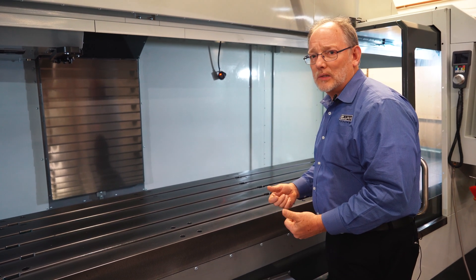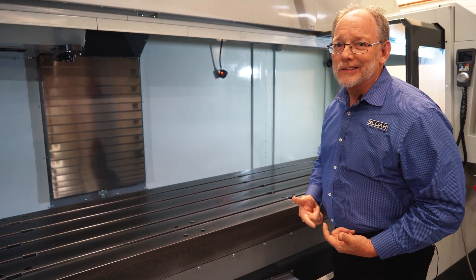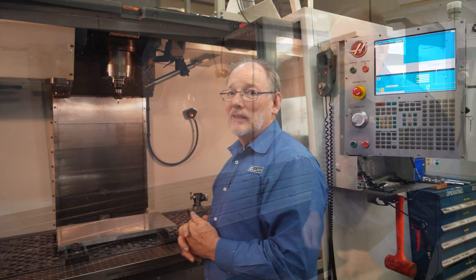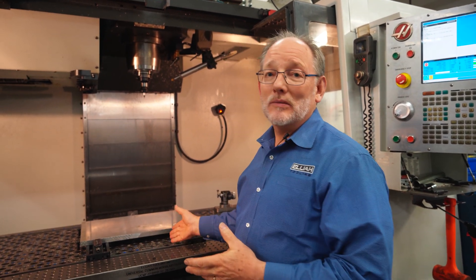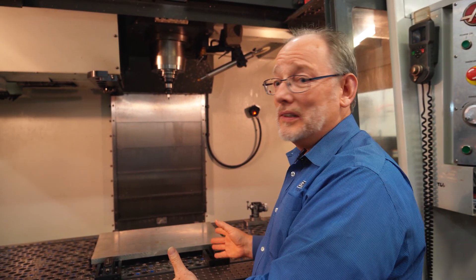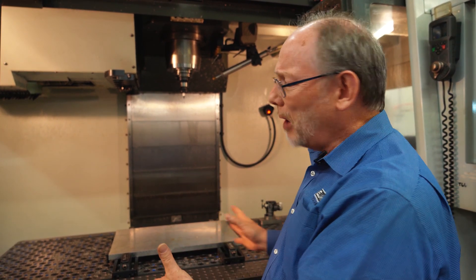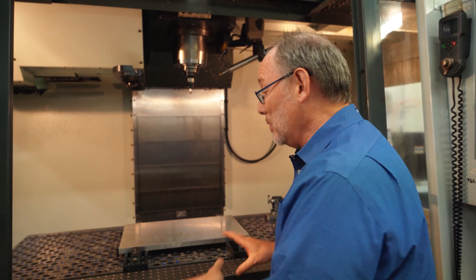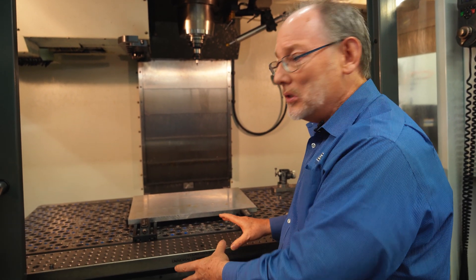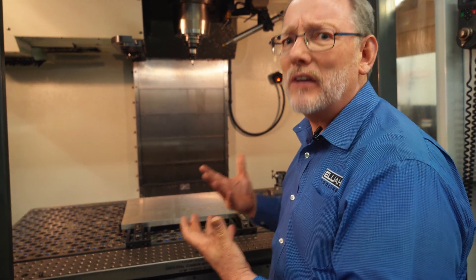I'm going to be with you in just a second in another location. Now we're standing in front of a vertical milling machine again, smaller, but now it's been enhanced with this modular fixture plate, which involves having other characteristics that are available to it.